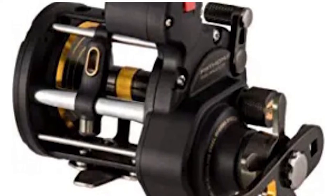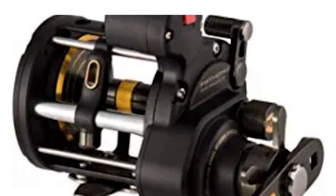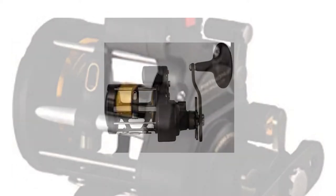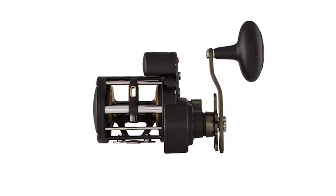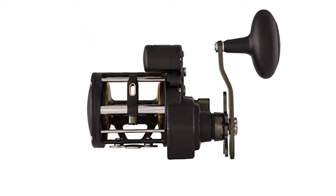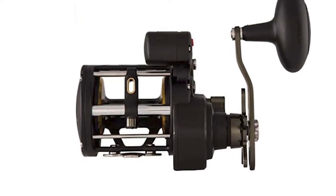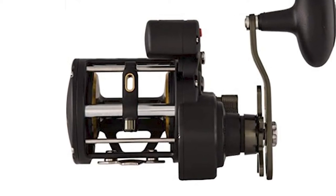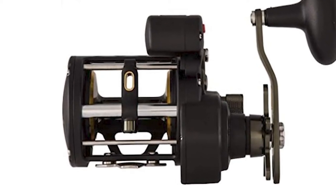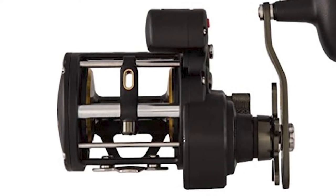The fishing reel's proprietary greased HT100 Versa drag system allows for multiple drag settings and remains cool in the heat of battle, giving you the finesse and power needed to conquer a variety of fish species. It has an anti-reverse bearing that eliminates back play in the handle for instant hook sets, while the Versa handle system lets you choose handle length. Its line capacity rings show at a glance how much line is remaining.